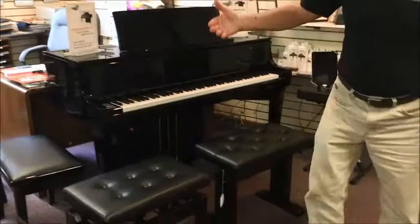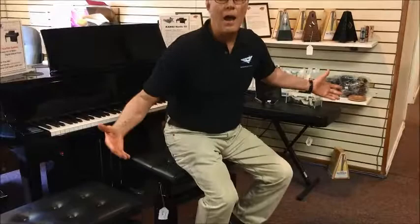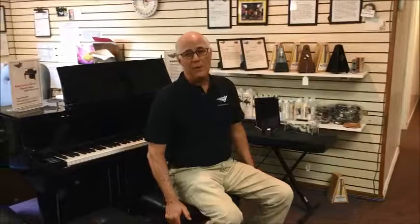Announcing the hydraulic bench that we just got in. It's a wonderful heavy-duty bench that makes it so easy to adjust your height. Let me demonstrate. Little handle — voila. Down a little bit, down a little bit more. It's so convenient. It makes these kind of old hat.